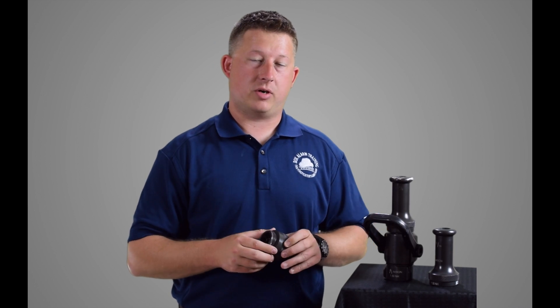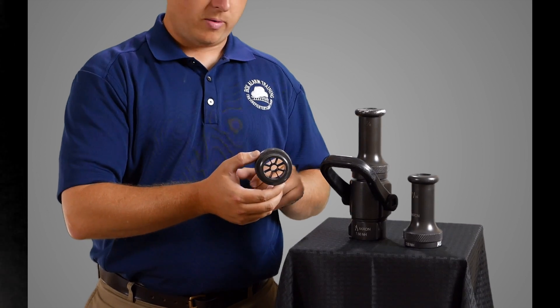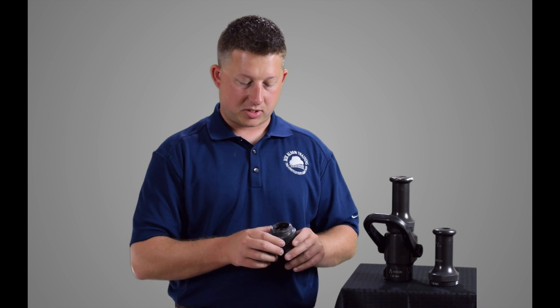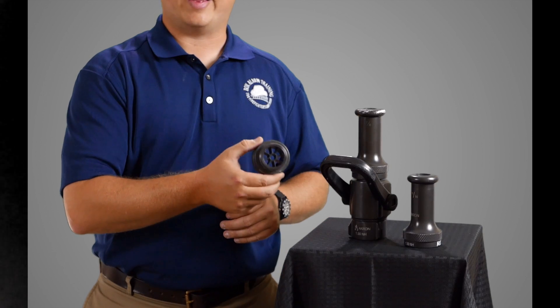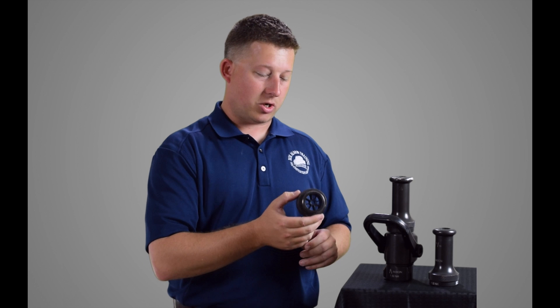One other piece of equipment you'll see with a smoothbore nozzle is a stream shaper. A stream shaper basically looks like a strainer, and you'll see these for inch-and-a-half, two-and-a-half, deck guns, and master streams. It creates less turbulence in the stream and makes a smoother looking stream than without it. In my experience, the stream shaper on a hand line nozzle is not that big of a deal, but on a master stream or aerial device it really does make a big difference and provides a very tight core of water when flowing. If you have them at your station, flow them and see what they do for you.